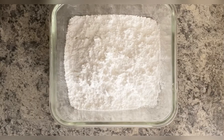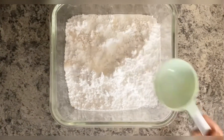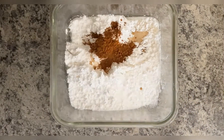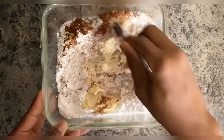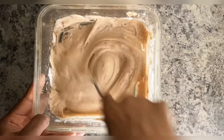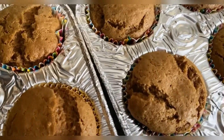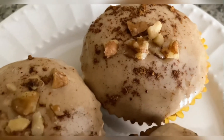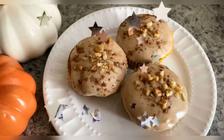Now we'll just mix together all the ingredients. If it seems a little thin, just add extra sugar. If it seems a little thick, just add a little milk. Mix it all together until it becomes frosting consistency. Once it's done it'll look something like this — and they smell so good. Next frost them up, add your favorite toppings, and there you have it: your delicious and sweet pumpkin cupcakes.